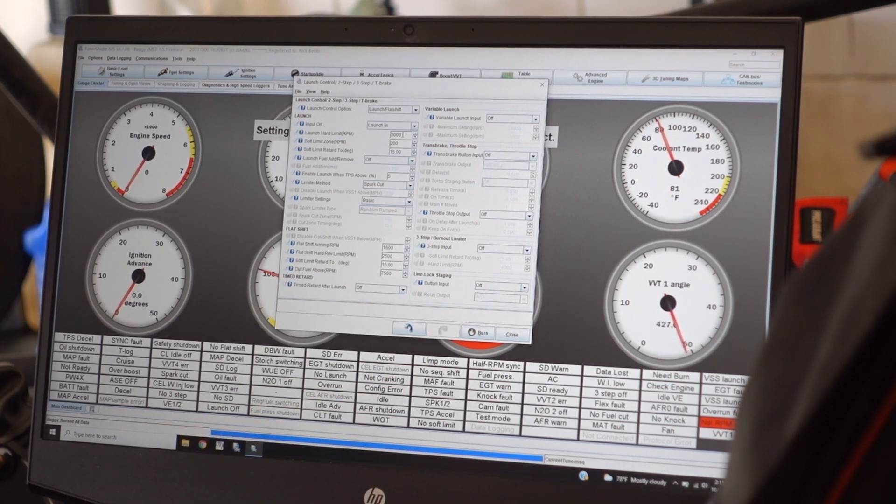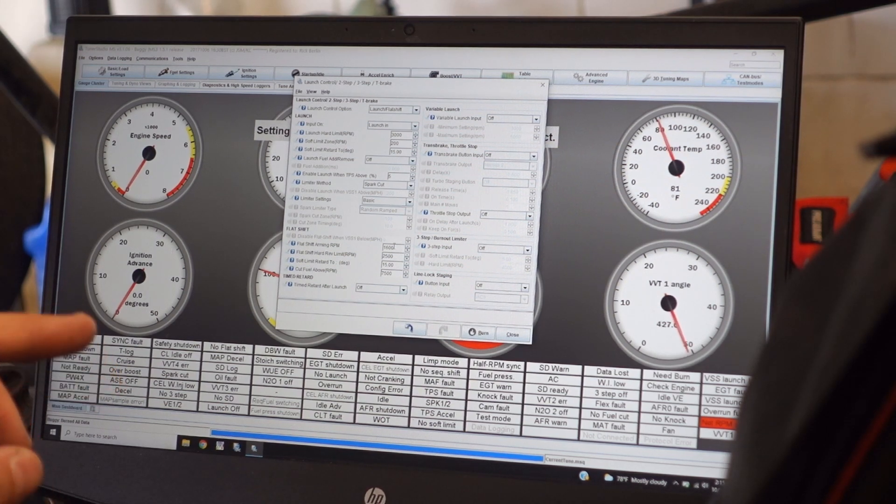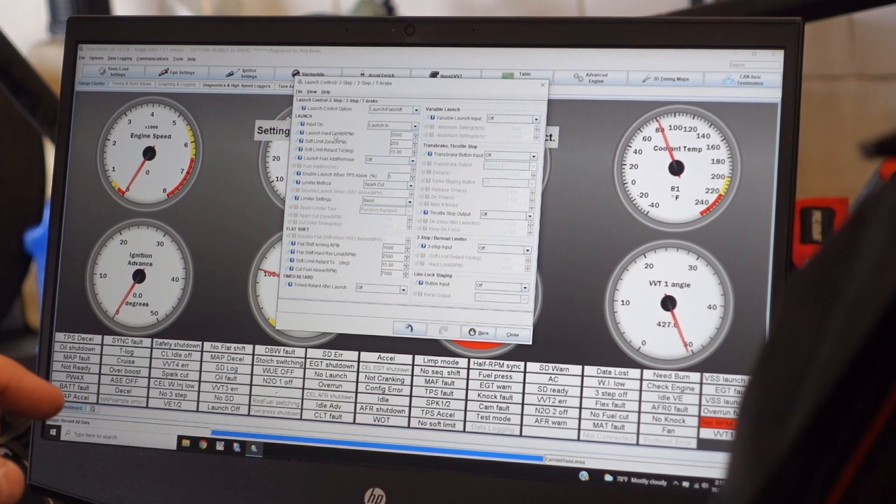So now when my RPM is between 0 and 1,600, it's going to go to my launch limit of 3,000. When my RPM is above 1,600, that's when my flat shift is going to be armed. So that's how this knows the difference between a launch and a flat shift. If we're under 1,600 RPM, it's going to default to a launch control. If my RPM is above 1,600 and I depress the clutch, then it knows to arm my flat shift. So we'll go ahead and test that and make sure it's working properly.